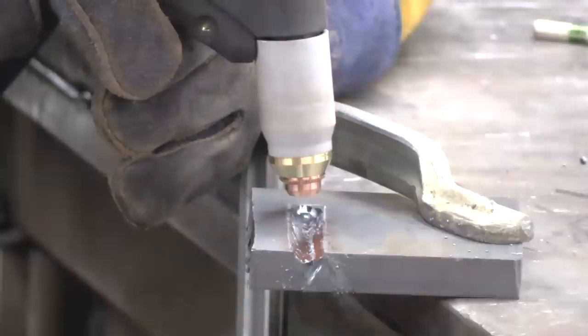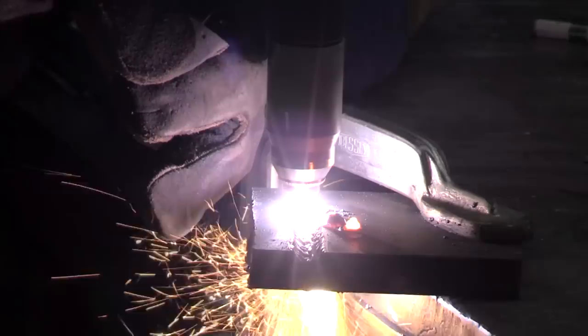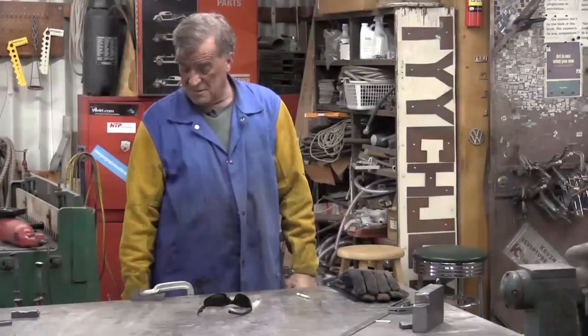Now that I've got my little channel gouged out, let's go ahead and poke that hole in there that I wanted to do. There's a nice little square hole right there in the end of it — there are all of us round pegs in the world.